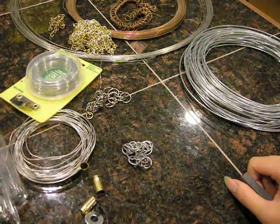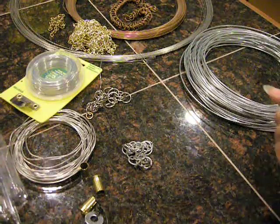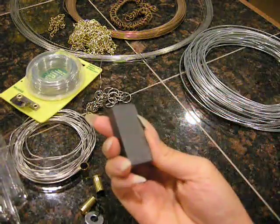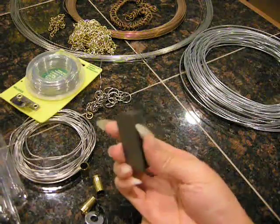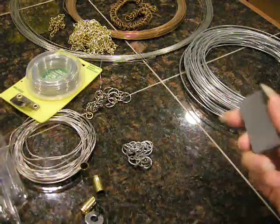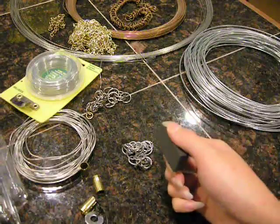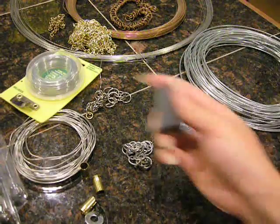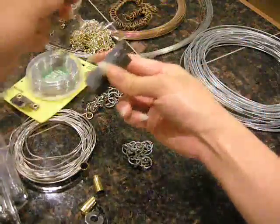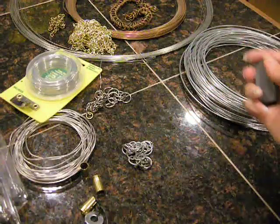There are a few ways you can test for regular steel, and that of course is to use a magnet. This is just a regular super strong magnet that I got at Radio Shack, probably about $2.99. As you can see, this is regular steel underneath and it has quite a bit of a pull to it.